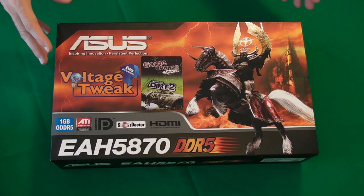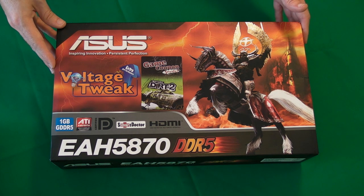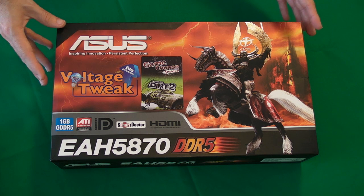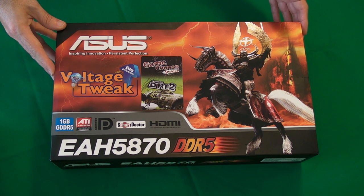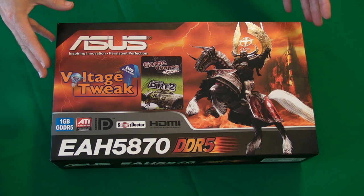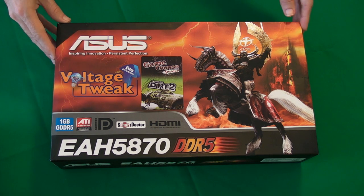Next up we've got the graphics card, and this is an Asus EAH5870 — an extremely fast graphics card with 1GB of GDDR5 memory, and it also supports up to 3 monitors. Very, very fast performance; really excited to get this one installed into the build.